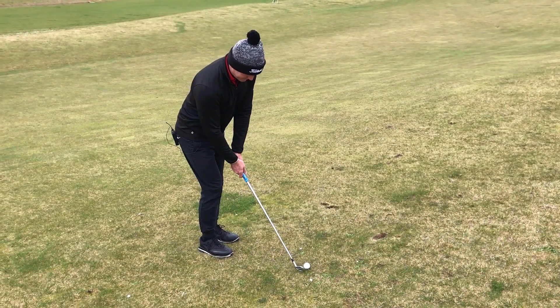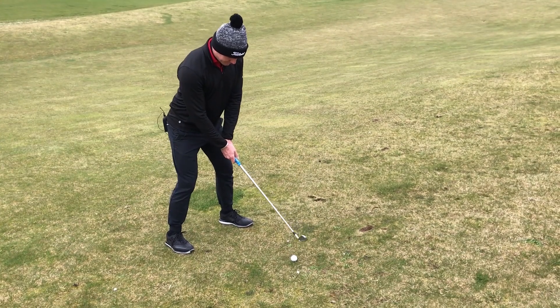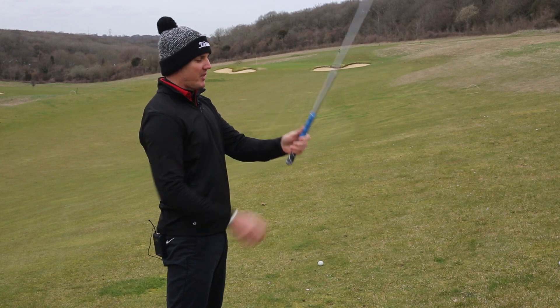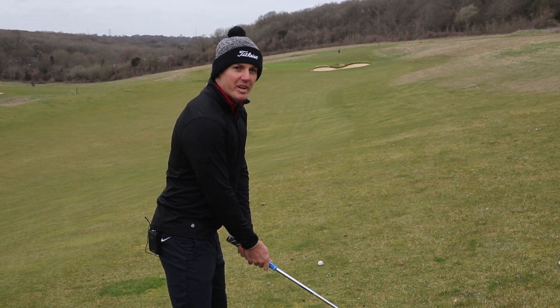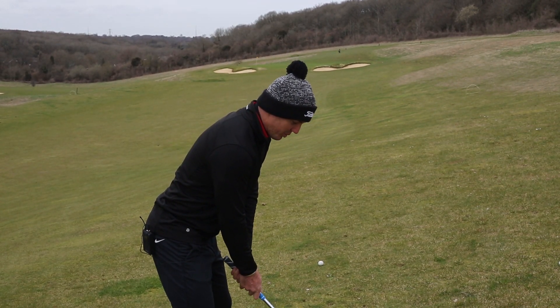That's going to give us a slightly more flat swing and you're going to swing with the slope. What we're also going to do is take the club and grip it down a little bit. Because the ball is above your feet, it is slightly closer to your body, so that is going to give us the right distance when we hit the ball.